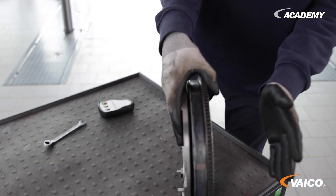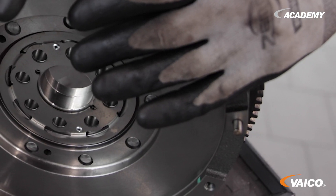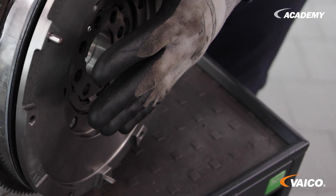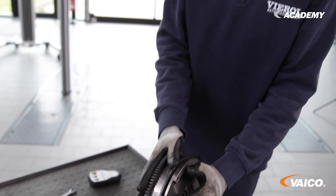Now we heard a clear noise when we turned off the car. The flywheel is attached to the crankshaft in connection to the transmission. When the engine stops, the rotation of the flywheel disc is still there. The noise is caused by the recoil of the dual-mass flywheel.